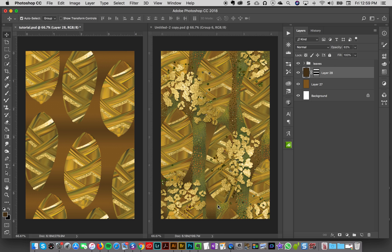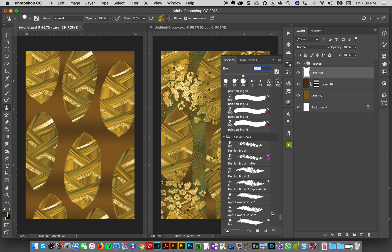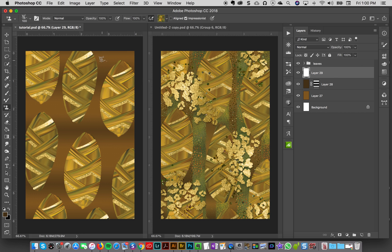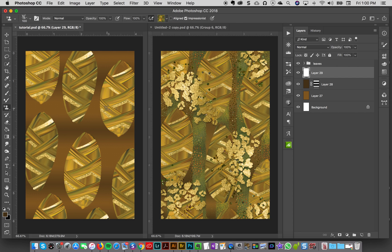Next I'll add some green stripes behind the leaves on a new layer. These are made with a pattern brush — I go to my pattern brush tool and it's the Impressionist Masters brush number 42, Modern Impressionist. And for color I'm using Impressionist Masters Color Blends number 23, which is still a good one to use for this.